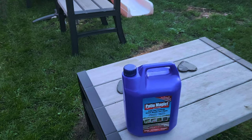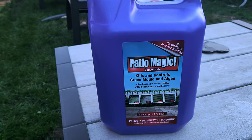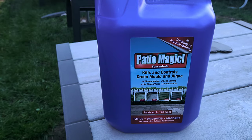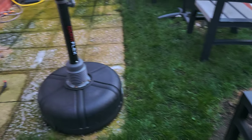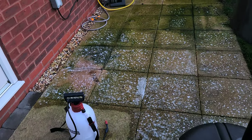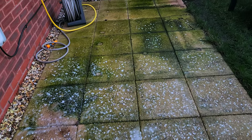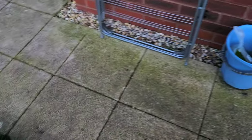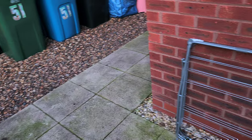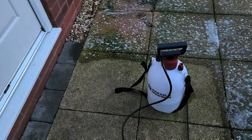Hello, welcome back to the channel. Today's video is about Patio Magic, which kills all the algae and green stuff off slabs. I've actually already started, but as you can see the patio has gone really green over the winter.